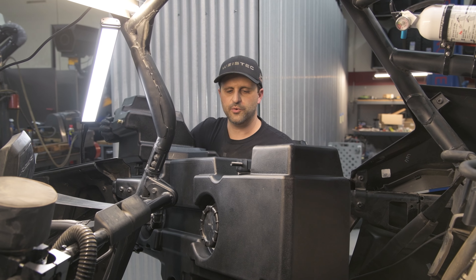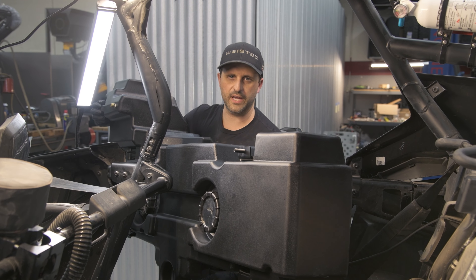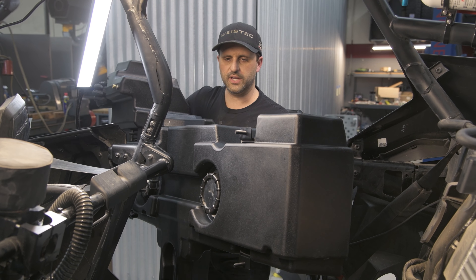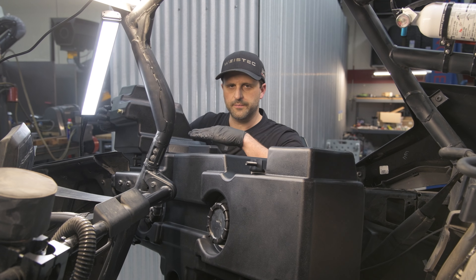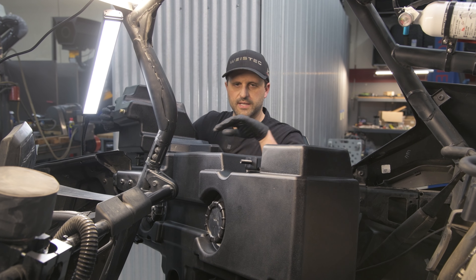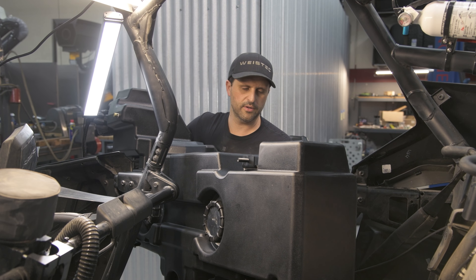To get the tank in the car, you want to have it in this orientation with the long part of the front of the tank down. Once you get it in the car, the long part needs to go forward and then it'll allow the back of the tank to clear. Then the back of the tank goes down and under the plastic.